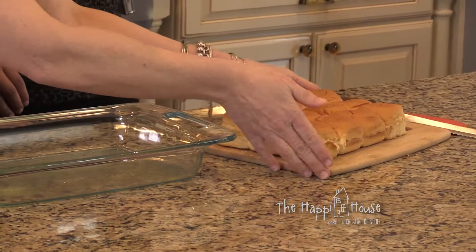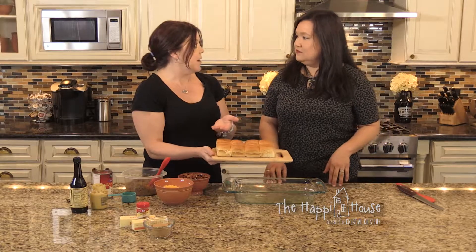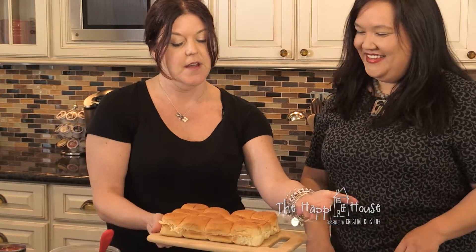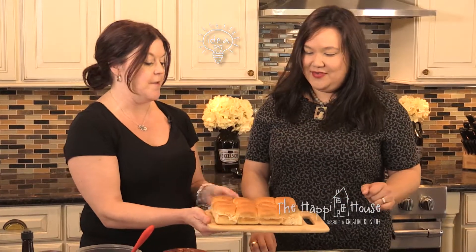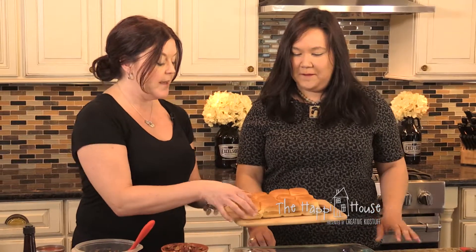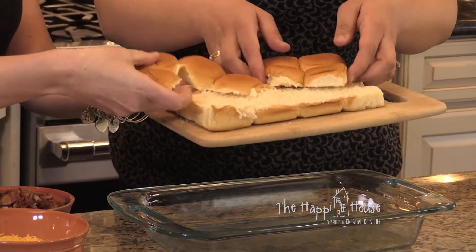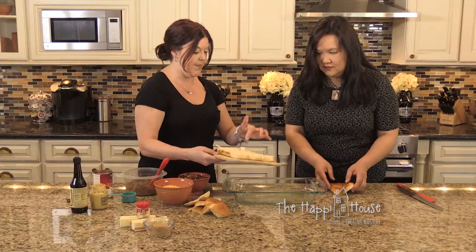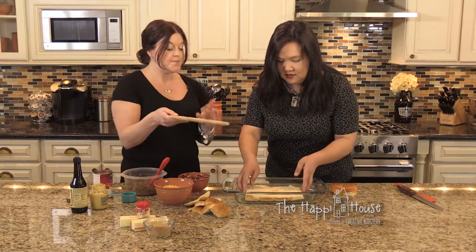These rolls come all together in the package and we need to cut them all in half. What I've done — because I'm kind of lazy — is I've simply sawed through the entire thing so they're all together and the base is still connected. Sometimes the tops don't stay connected, but that's okay because we're going to top our dish anyway. Go ahead and place the base in the bottom of the pan, centered.